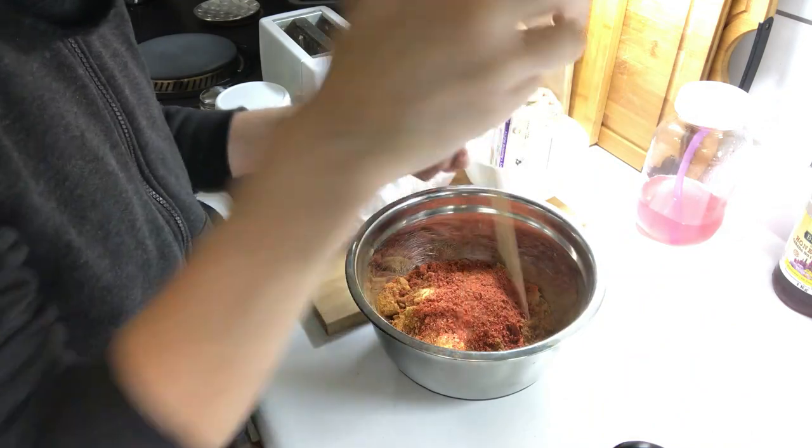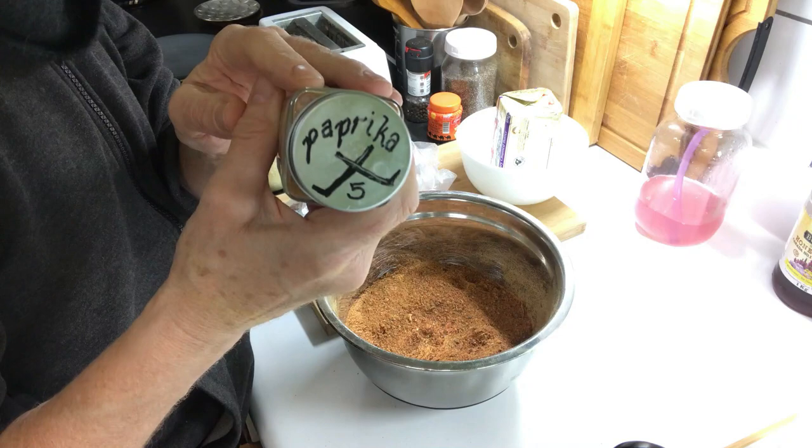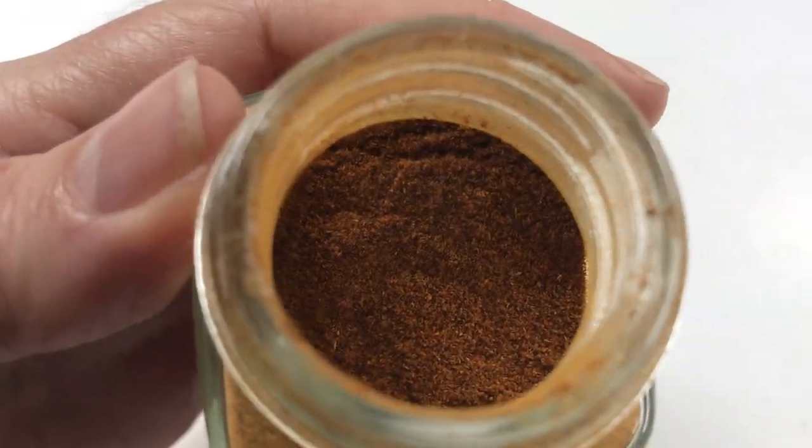It all starts with two different types of tomato powders from tomatoes that I grew and dehydrated into a powder. A blend of Hungarian hot, sweet, smoked, and Spanish paprika — a quarter teaspoon.